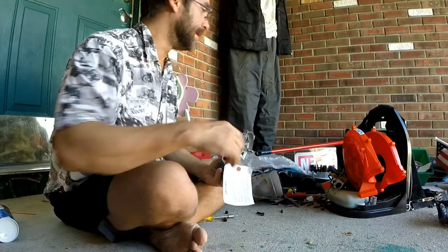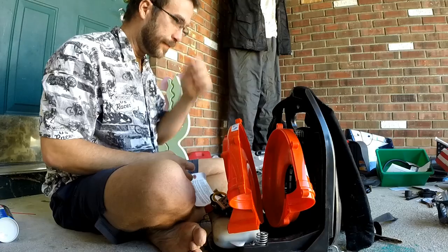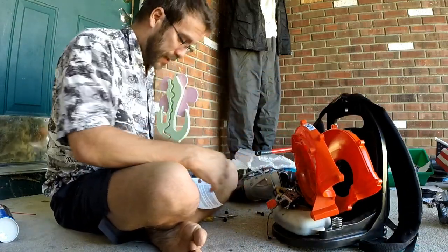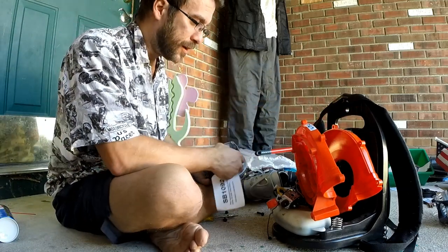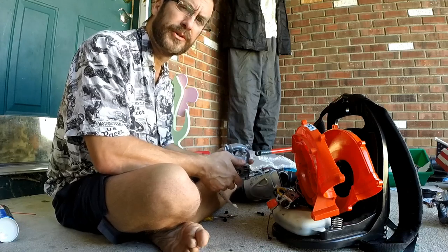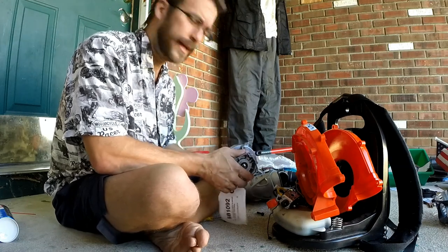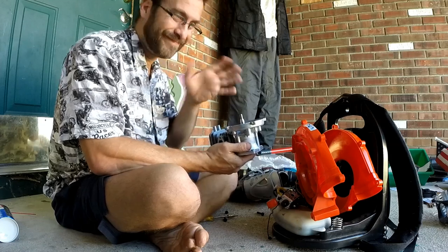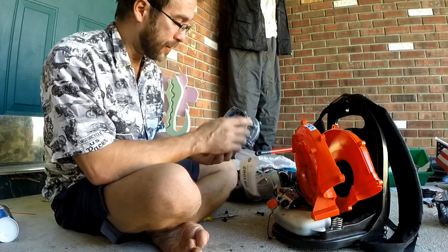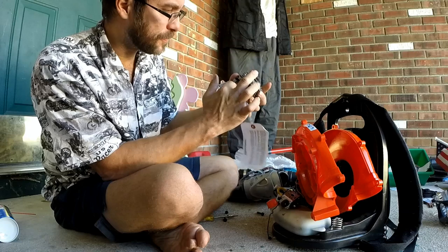Hey guys, welcome to That's Not Garbage. Today I'm looking at a backpack leaf blower, an Echo PB265L — a pretty common model. I found this on the side of the road, out for garbage, and it looks like new. Everything is in really great shape. I took it apart and found out the piston was all scored and the cylinder was all scored. Rather than try to replace the piston, the cylinder, or the ring, for about seventy dollars or so — anywhere between 70 and 100 dollars — you get a brand new short block with the crankcase, the cylinder, and the piston.